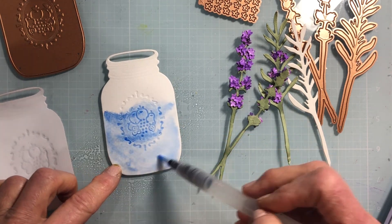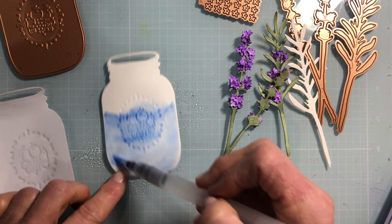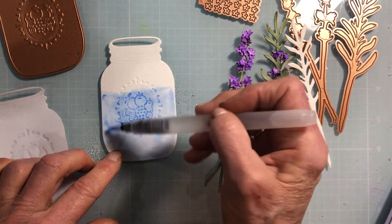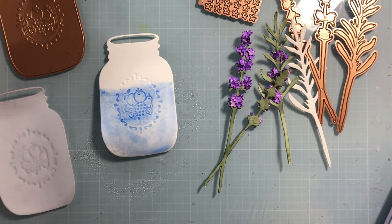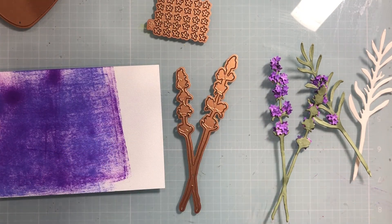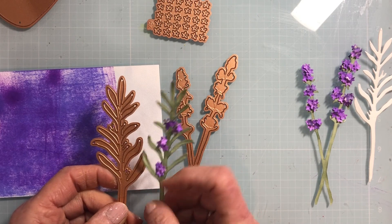You can see that beautiful design I put into the glass jar. You could have done this in white, or it could have just been a plain glass jar. I'm going to leave that — I think that's probably enough of the blue, maybe do a little line around here so it's a little darker — and we're going to let that dry while we work on the lavender. For the lavender, I have a stem of nothing but flowers and then I have the leaves included on this stem.